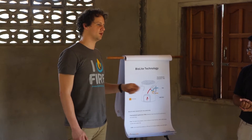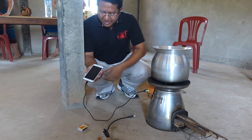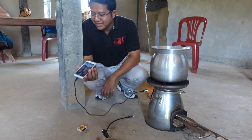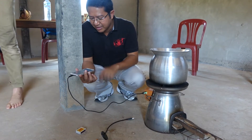And that electricity creates airflow with a fan — just like fanning your stove in a traditional fire, bringing oxygen to that fire. And finally, when the stove is hot enough, it creates enough electricity that you can actually generate electricity for yourself and charge your electric devices.